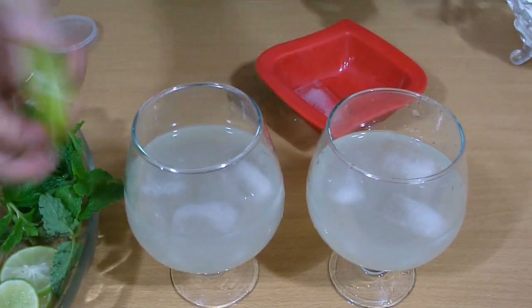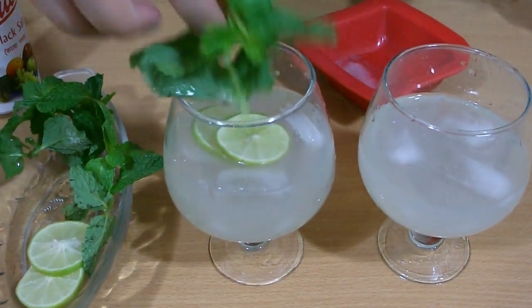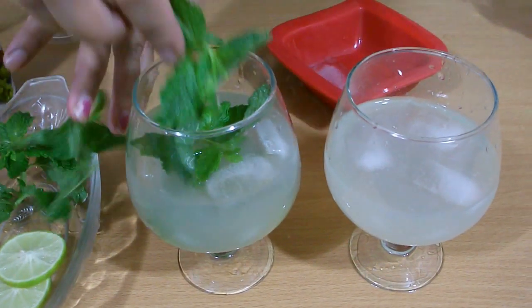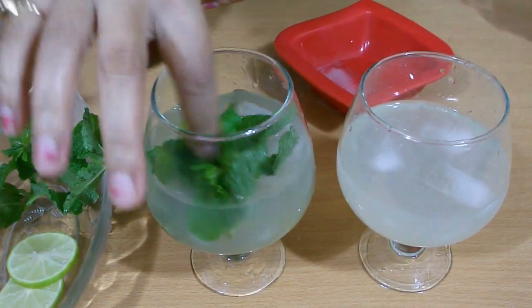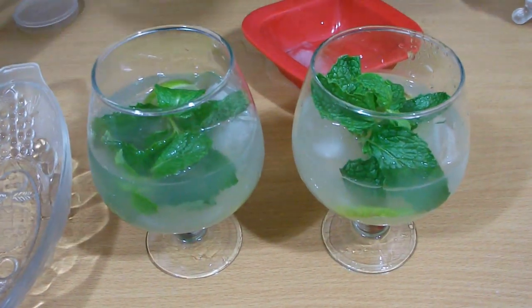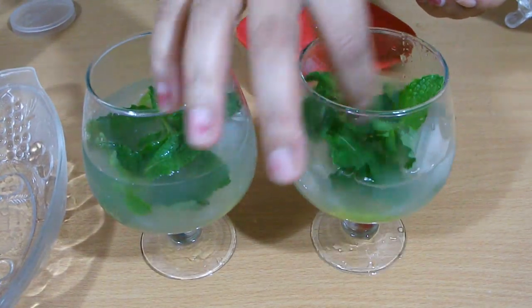Add lime pieces or lemon pieces. Next add mint in it. Yes, my fresh mint lemonade is ready. You can serve it to your kids and your husband. They will absolutely love this lemonade when they return from outside. I hope you guys like my today's recipe. I will see you again with a new recipe. Thank you.